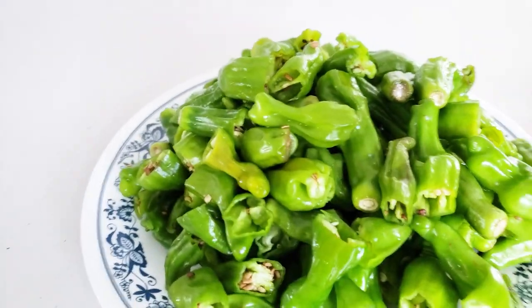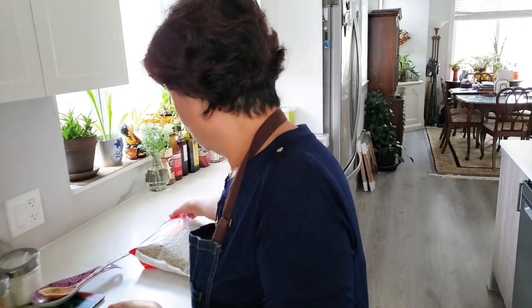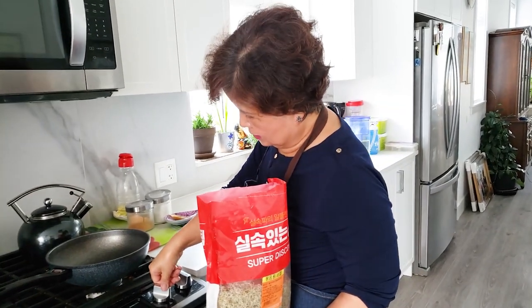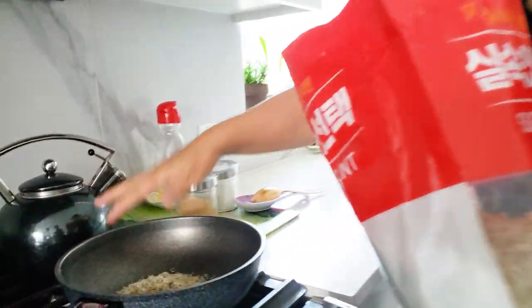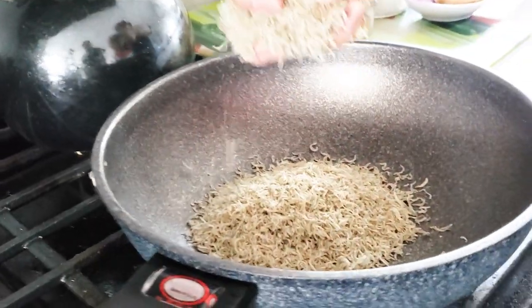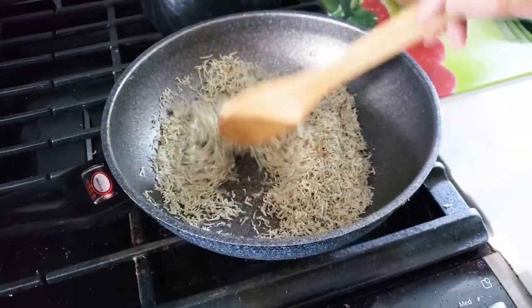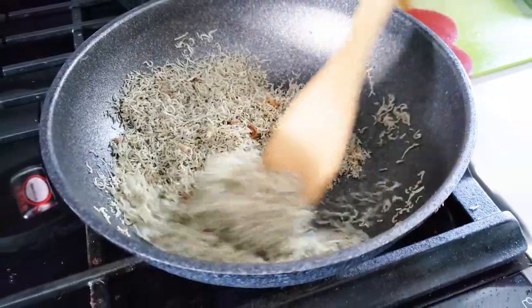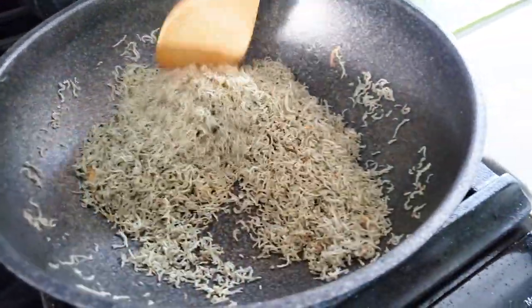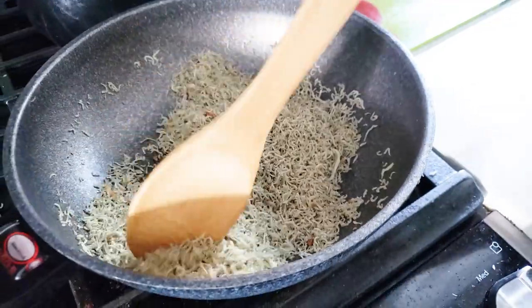Okay, I'm done cutting. Now I'm going to stir fry these small tiny anchovies on high heat without oil — about two full handfuls. Doing this will reduce the fishy smell and make them more crispy.